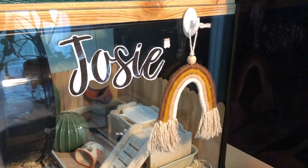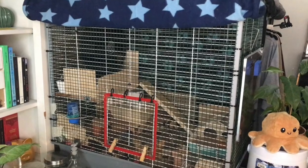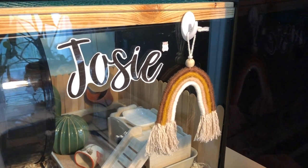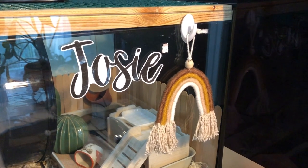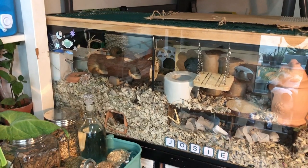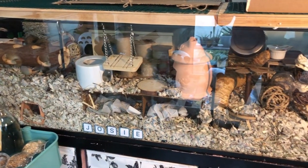Hi everyone, welcome to Josie's upgrade video. She was previously in a Zolux Neo Cozy — I'll add a picture right here — and now we finally upgraded her to an IKEA Detolf. Here's just a quick overview of the entire enclosure and basically the front view of her enclosure.